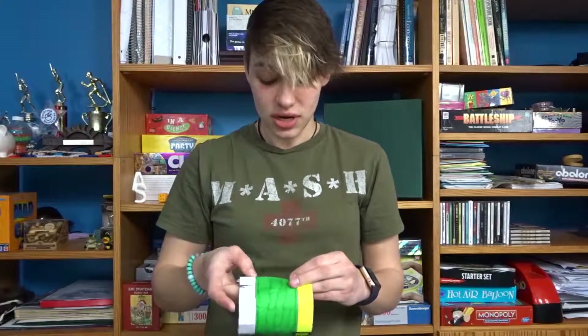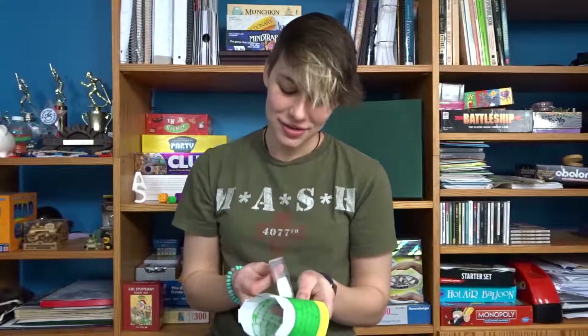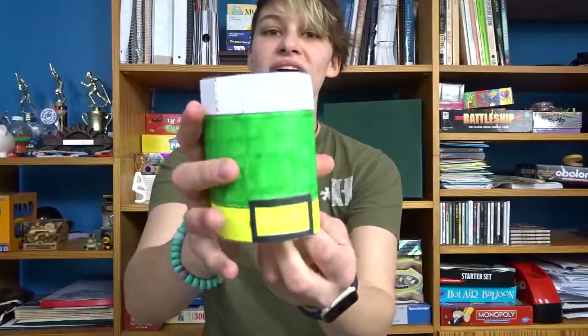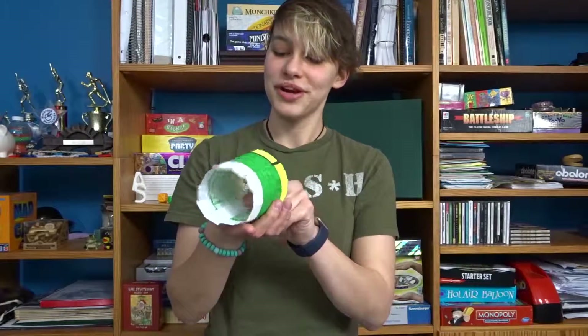It says to glue this tab. We all know how glue is kinda not really awesome at all, so I have tape, like usual. I've cut out the top of the hat and the brim.